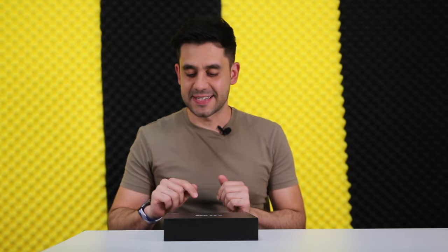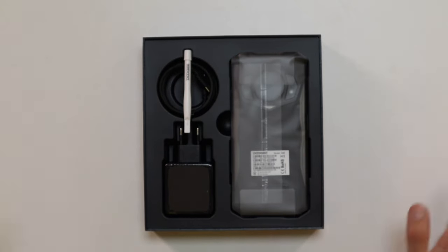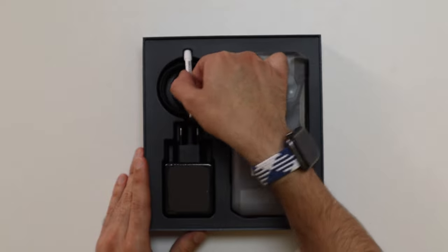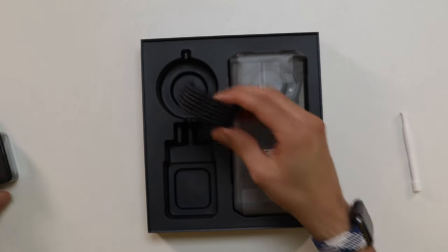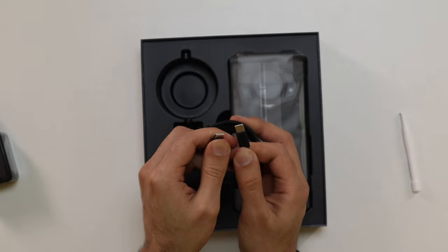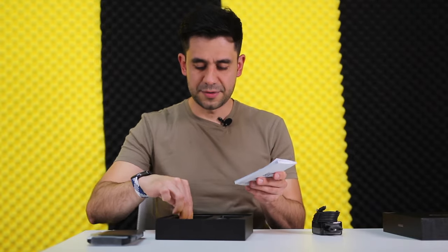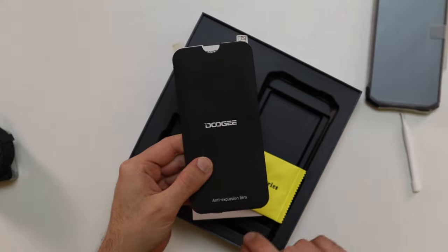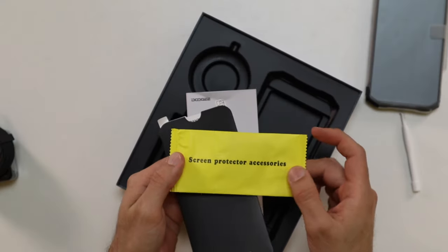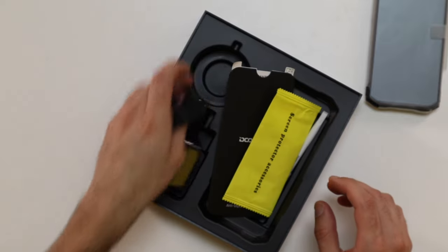Now let's do the unboxing of the Doogie S98. This is the 8GB of RAM and 256GB of storage version. So as with the previous Doogie model we unboxed, we have a SIM ejector tool, a 33W fast charger, a USB Type-C cable for the charger, the phone itself, a user manual, screen protector accessories, and an anti-explosion film included in the box. So these are all the accessories this phone is coming with.